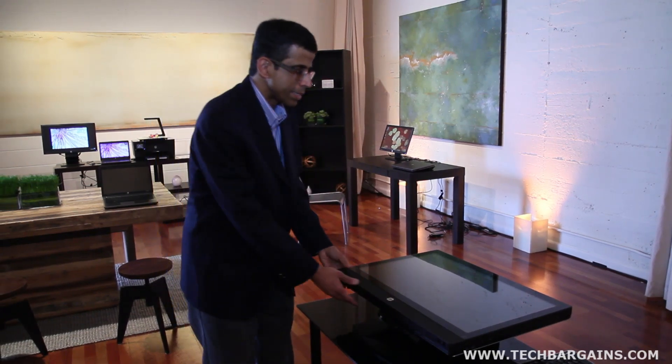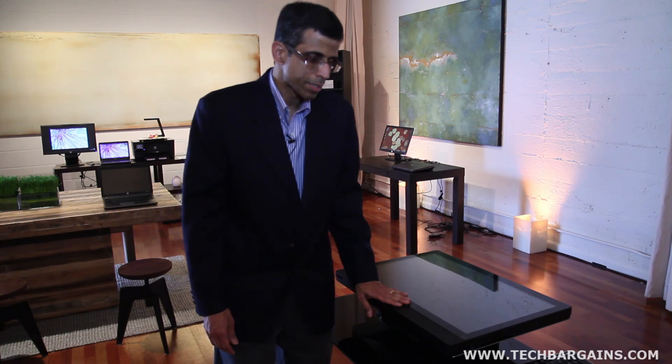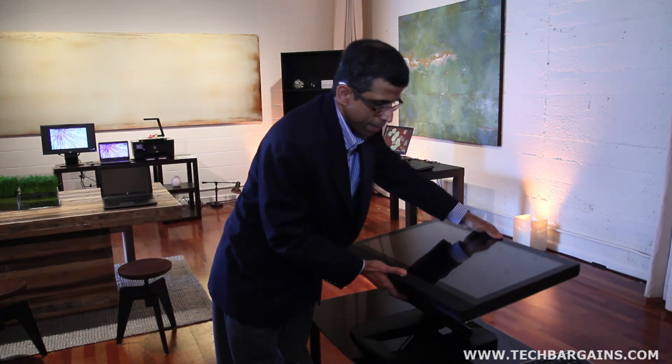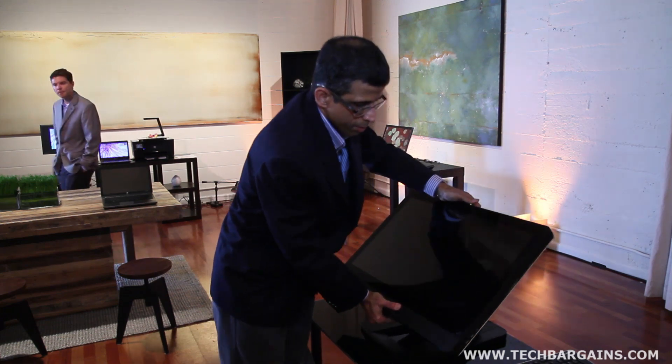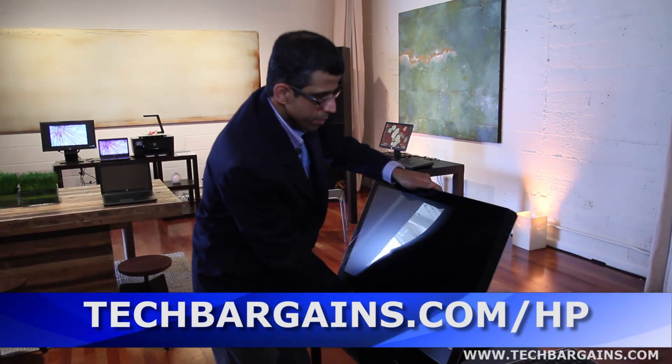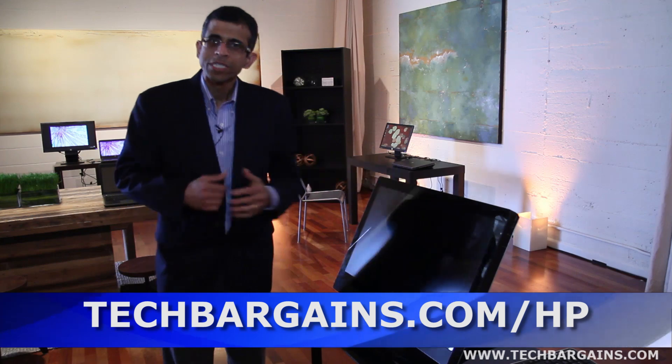And so this workstation is back in its service position, and then it goes back to its user position.